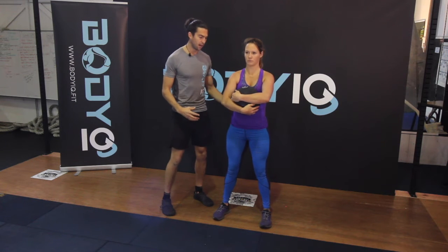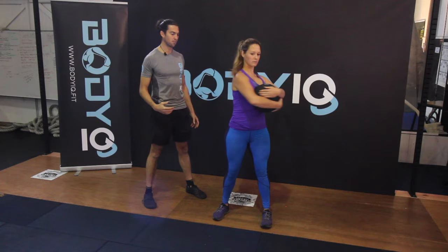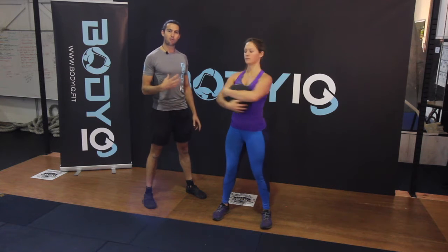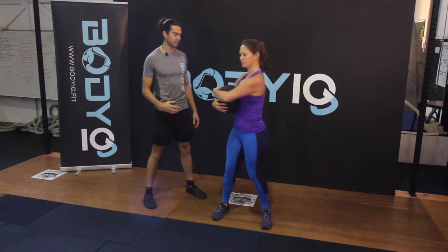Widen up your stance so you've got a nice strong stance, soften your knees, and from here start nice and slow and get the rotation going with the ball. From here you want to start developing some speed to create a power exercise.